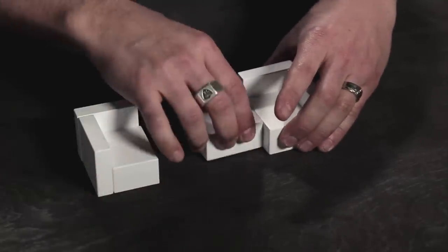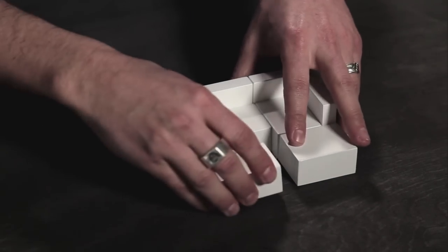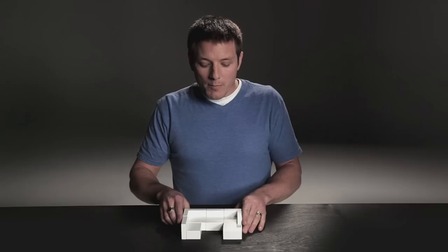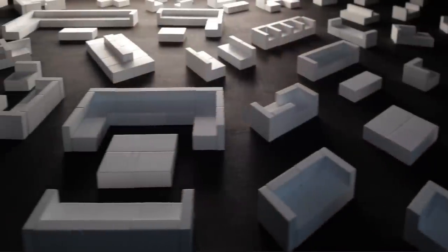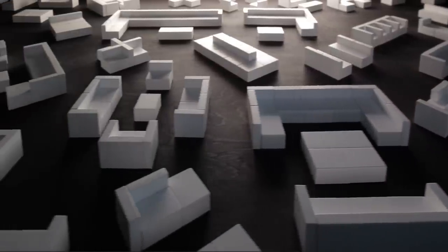No matter how many pieces you add, no matter how you turn them, they always line up, they require no tools at all, and once they're connected, they are rock solid. What's really crazy about this furniture is that it can be arranged and rearranged into literally thousands of different furniture combinations. You can build just about anything that you can imagine.